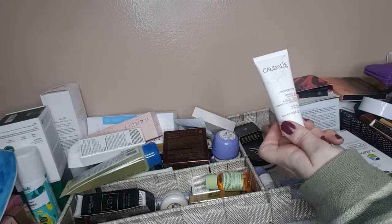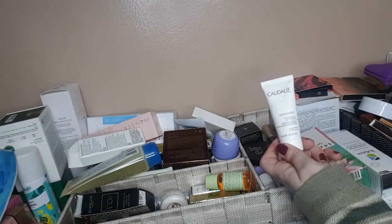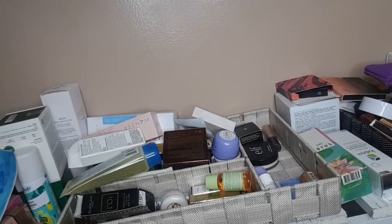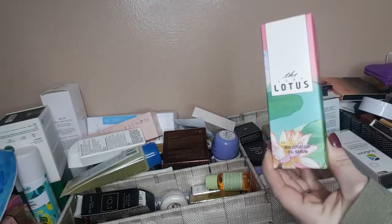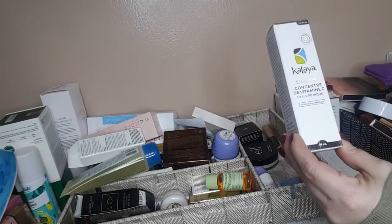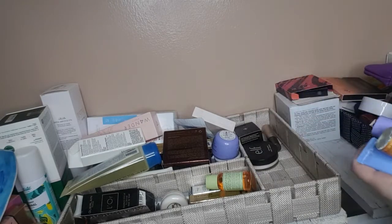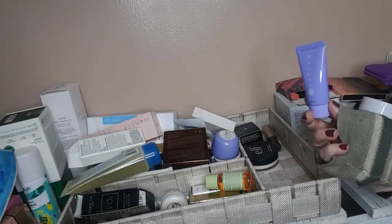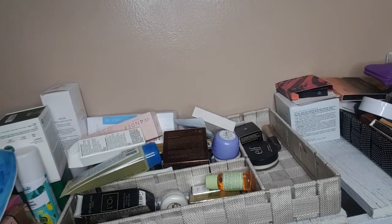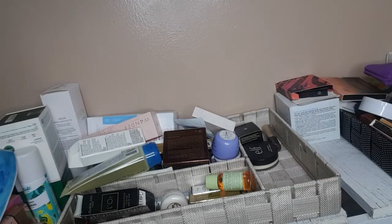Caudalie — I use this serum every now and then. I like the Caudalie Radiant Serum. This is more Korean skincare, it's a serum. This is the Kalala Vitamin C Hyaluronic — again, this stuff has not been opened. There's also a cleanser which I use. Oh, I was looking for this — this is the Moroccan Oil Night Body Serum, so I guess you put it on at nighttime. The Moroccan Oil, I want to put that up here.